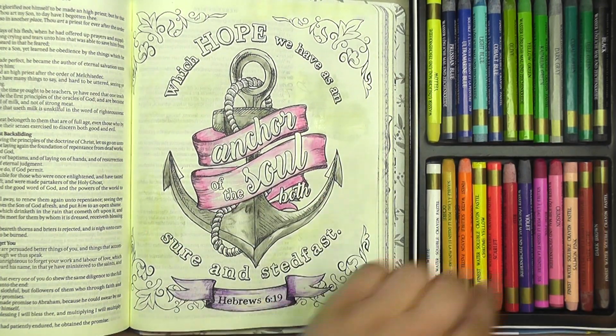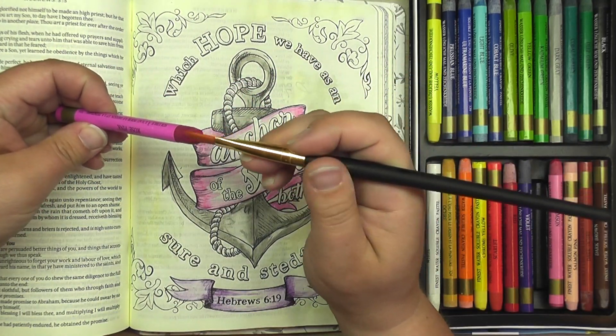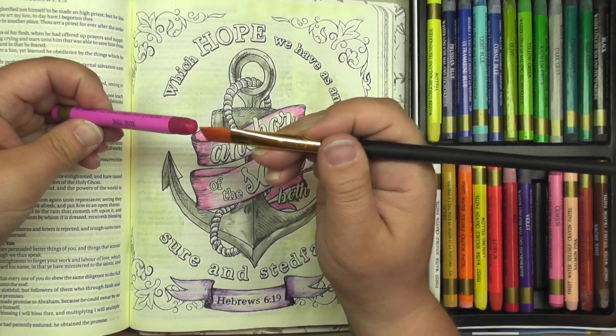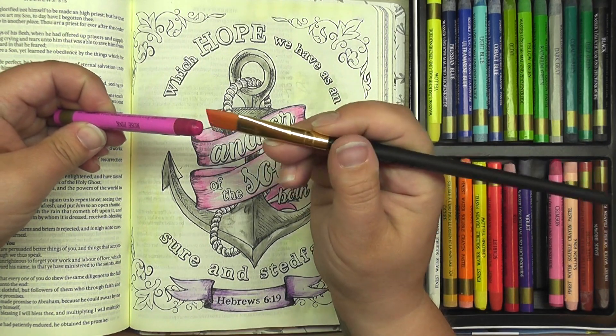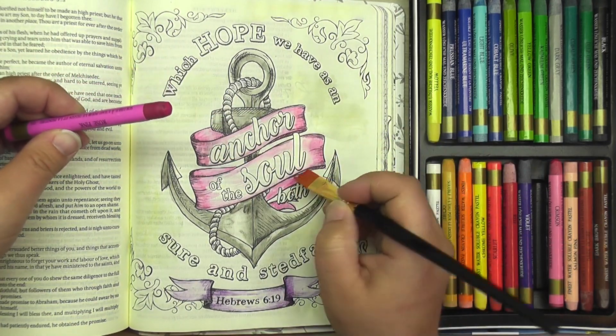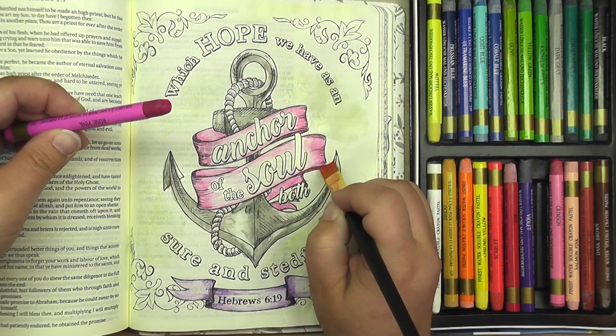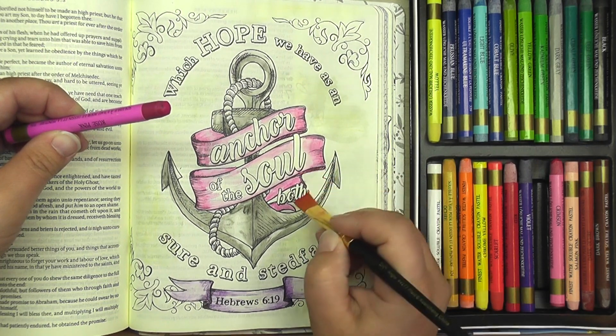One other thing I wanted to show you that you can do with watercolor crayons — and then we'll move on to watercolor pencils — is this trick where you can wet the tip of it with your brush and use it kind of like you would a watercolor. What that's going to allow you to do is go in and make these areas quite a bit more vibrant and dark.